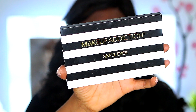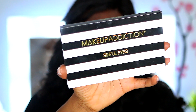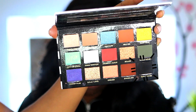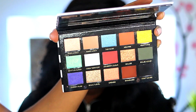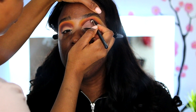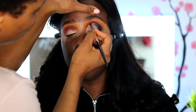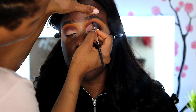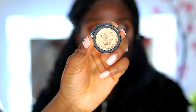Up next I'm using the Makeup Addiction Sinful Eyes and using the black shade. I'm packing that right on the crease and also bringing it right into the socket of the crease. This is just going to help it pop a little bit more.